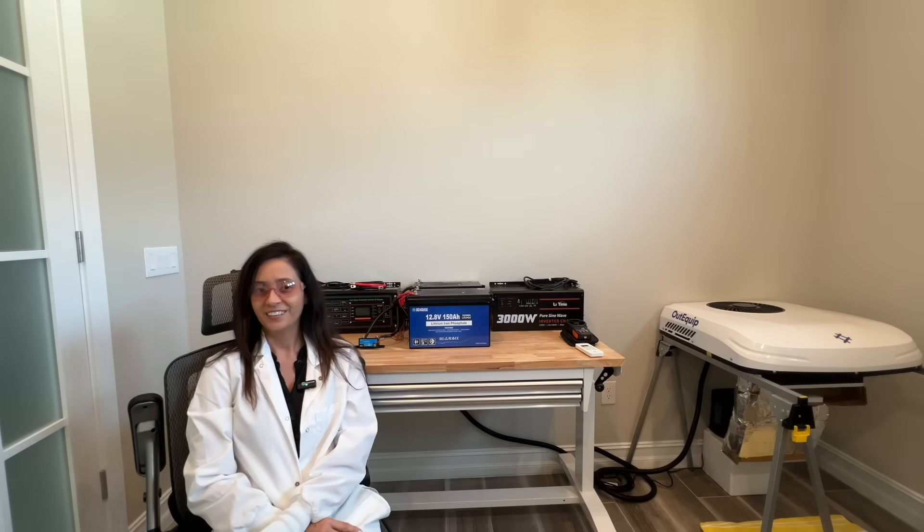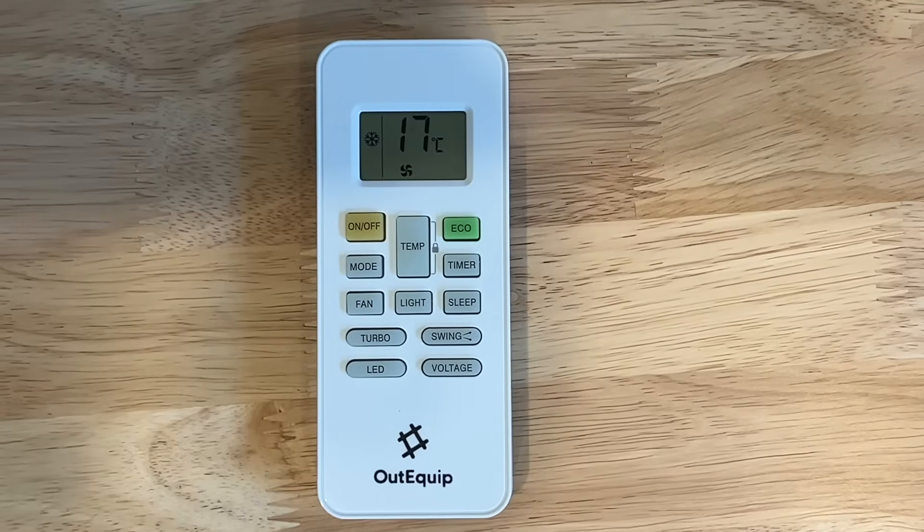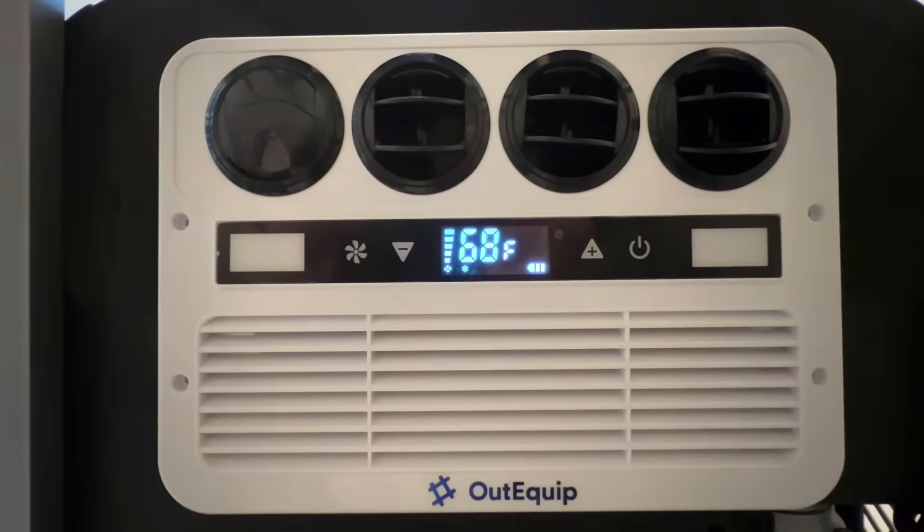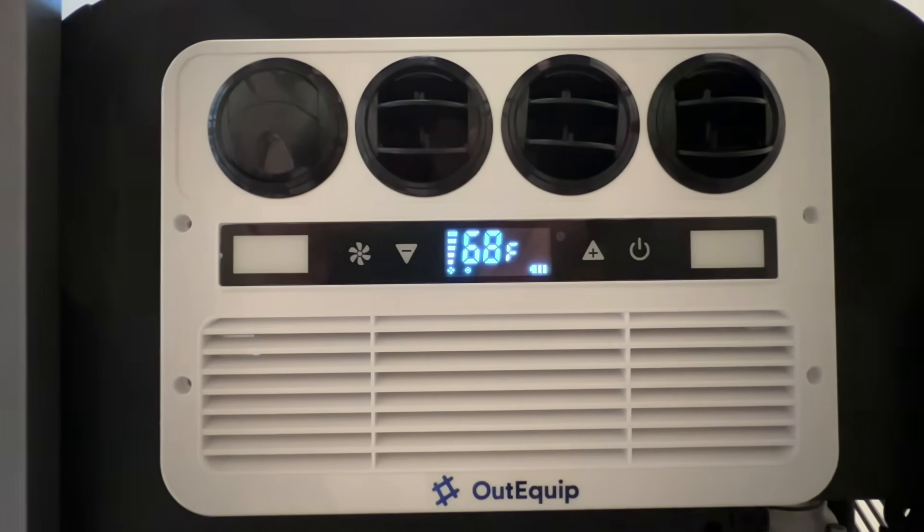This AC has four cooling modes: turbo, cool, eco, and sleep, along with a heating mode and a fan-only mode. For this bench test we will be focusing on cooling modes only. Also, this AC does not have an app, so you will need to use the remote or the AC panel itself to change any of the settings.